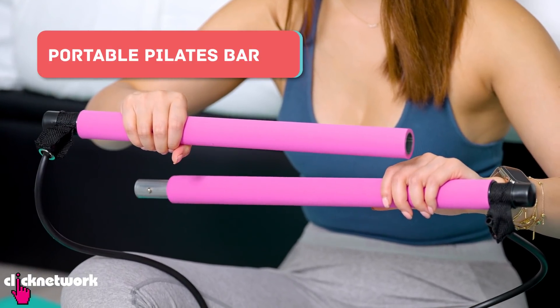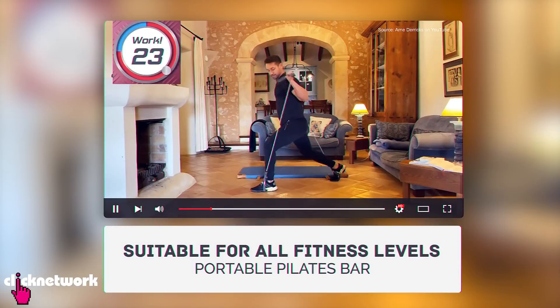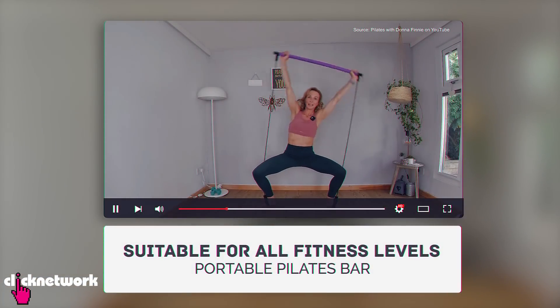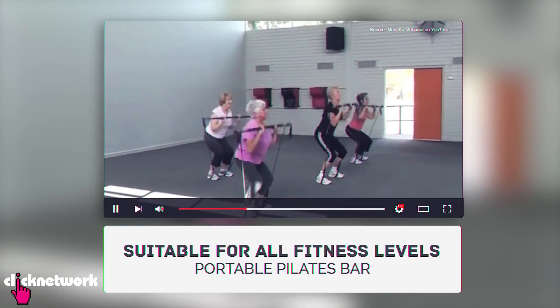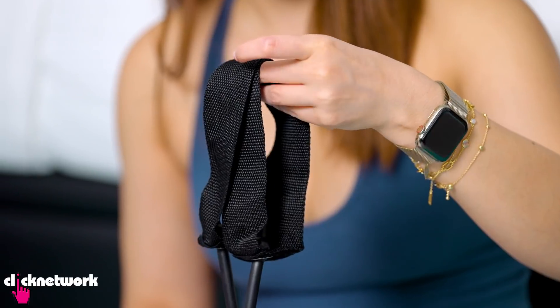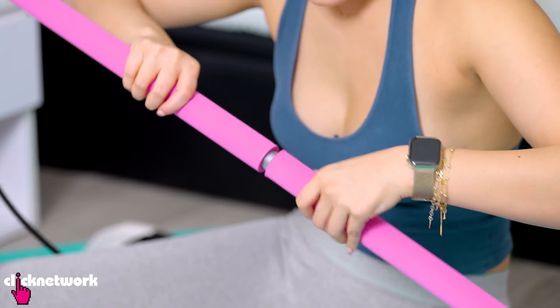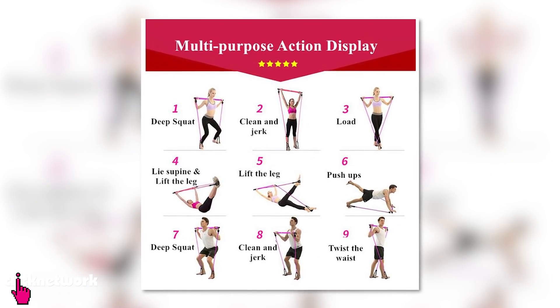This is a multi-functional portable pilates bar. It can substitute various gym equipment like barbells, weights, and even cables. It's suitable for people of all fitness levels and can provide a full body workout. I've seen older people use this — it was very popular in the 90s, so it's quite a dated piece of equipment I'm rediscovering. You can adjust the intensity level based on the length of the resistance band. It has two handles at the side to hold with your legs or hands. I've attached the bands to my feet and I'm going to try some of the exercises from their listing.